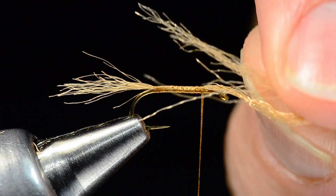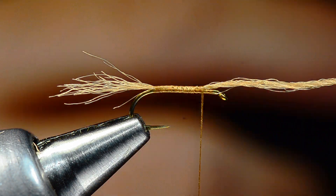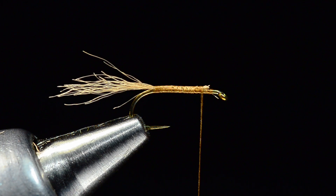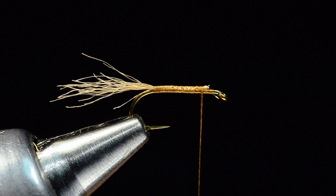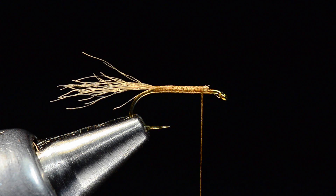The alternative is to just use the ragged end and tie that end in so you end up with the same thing. As you tie, one end will get a little more ragged than the other and you can use that without even having to trim it. One thing I always think about on shucks is they imitate an empty nymphal husk hanging off the back of the adult bug as it crawls out. So they should be lighter colored and pretty sparse — it's easy to overdo them, so you want a pretty sparse amount of material.